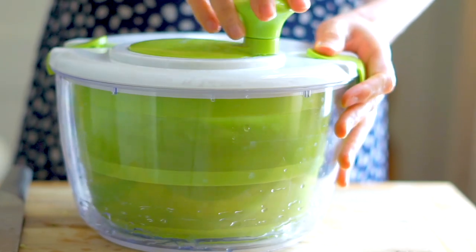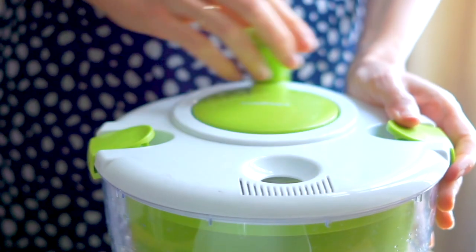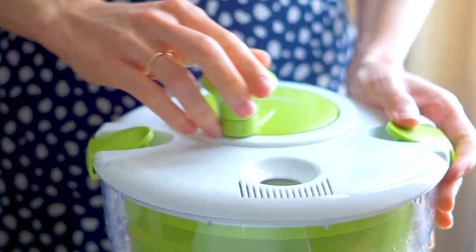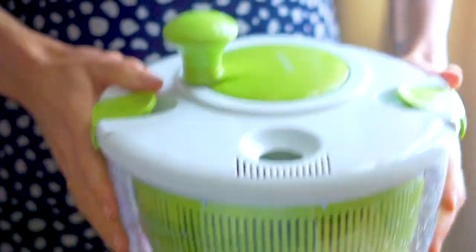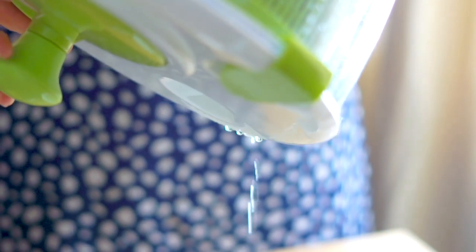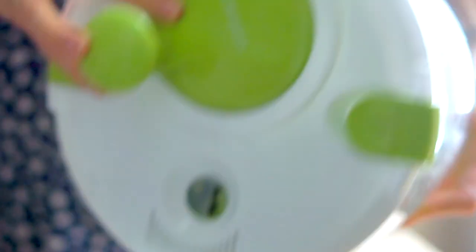One of my biggest salad tips is to make sure that you actually dry the lettuce properly. I was snoozing on salad spinners for so long — I thought they weren't necessary — but as you can see I'm getting so much liquid off these leaves. All that liquid will dilute your salad dressing. Almost a quarter cup came off these leaves, which would have really made a watery, gross salad. Dry your leaves and you will be so much happier.